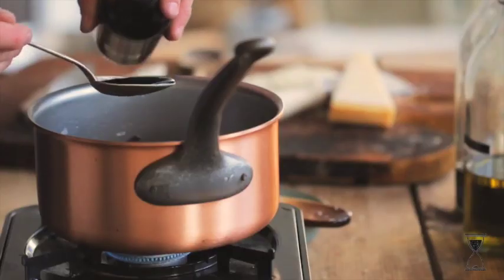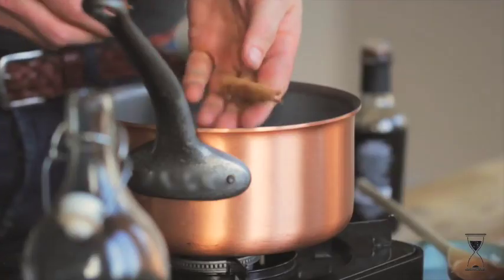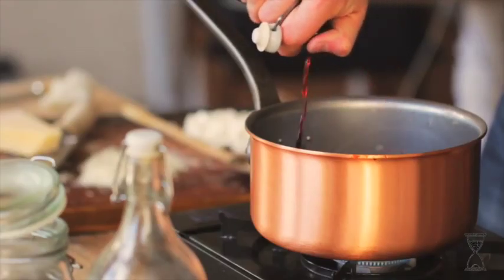Once the onions are soft, add thick balsamic vinegar, a pinch of chilli flakes, half a stick of cinnamon, a good glug of red wine and let it gently bubble down.